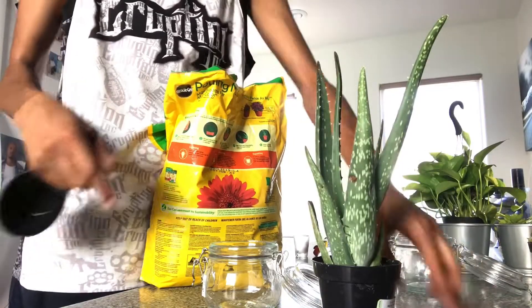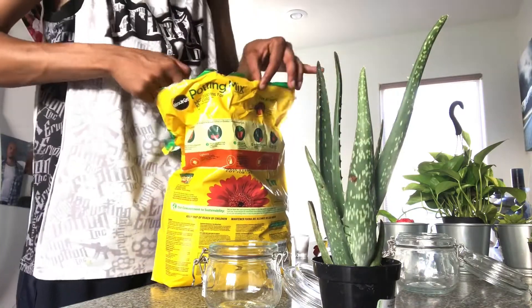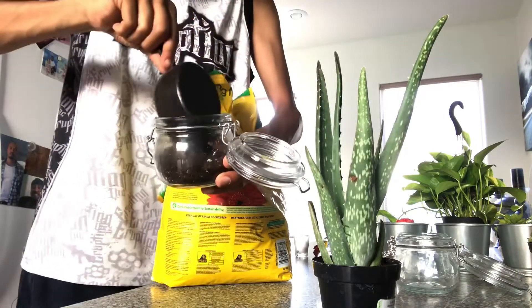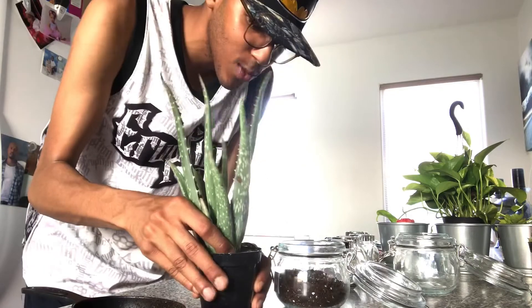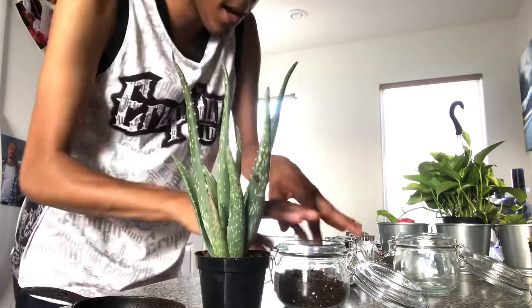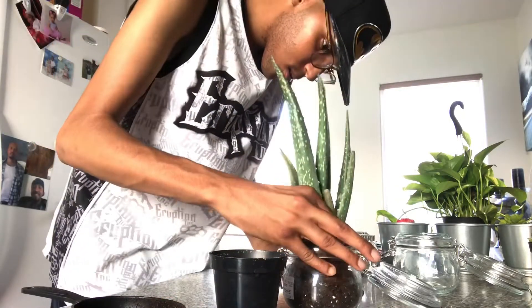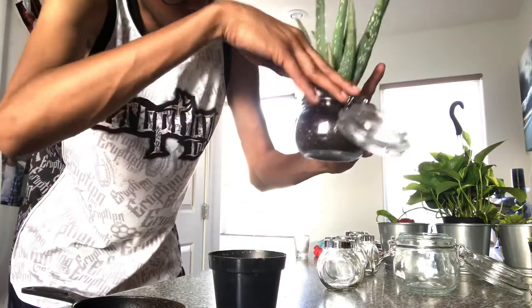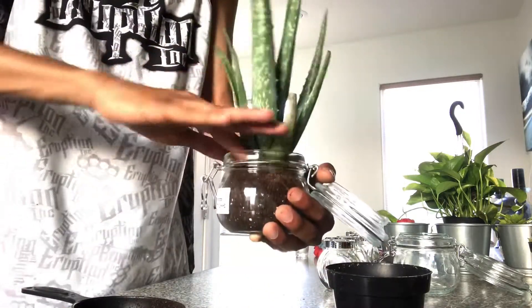I started off by taking some soil and a measuring cup, because that's all I had at the time. Like I said, I'm not a gardener and this is the first time I've attempted to plant something of this caliber. I took the mason jar, filled the soil up about halfway, then continued by taking the plant out of the original pot and replanting it into the mason jar. It was kind of difficult because you have to get around the roots without breaking them off, but at the end of the day it came out very successful.